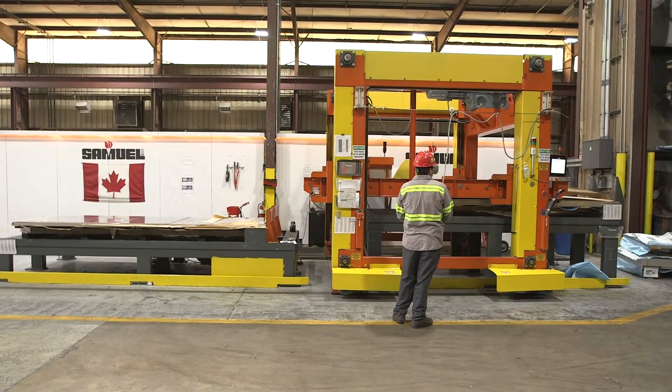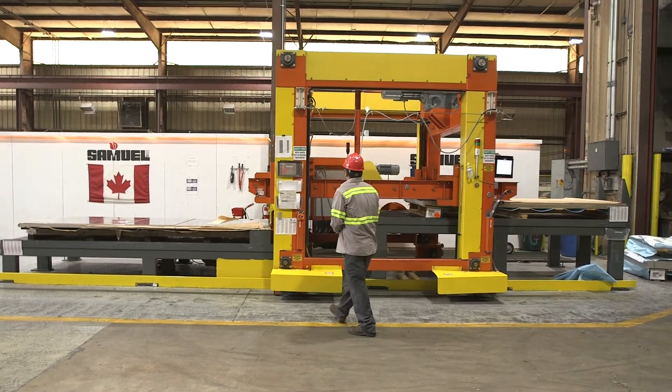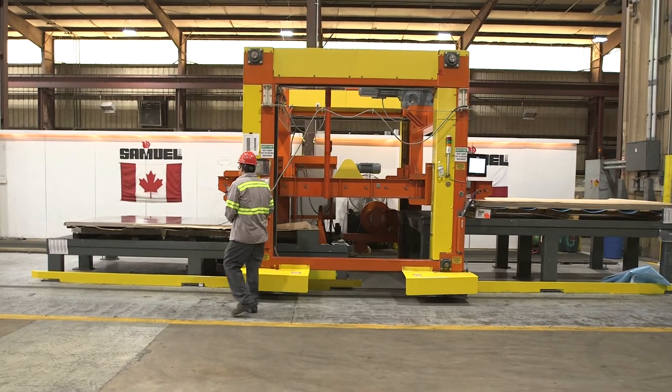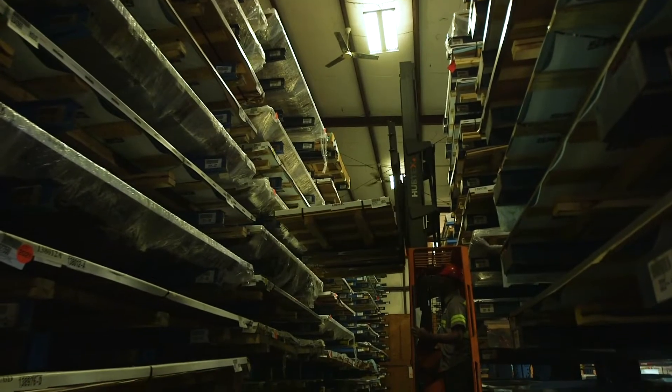This is the SAMUEL Sheet Splitter. The sheet splitting machine enables efficient splitting of bulk stacked steel, aluminum, and stainless steel sheets into customer orders.